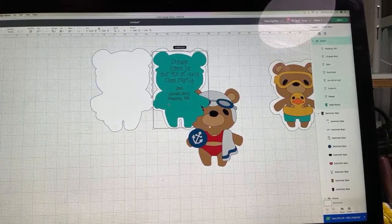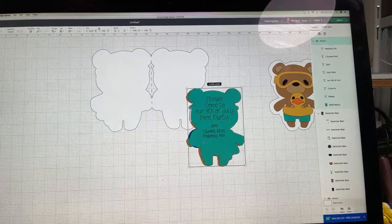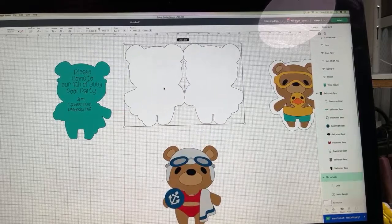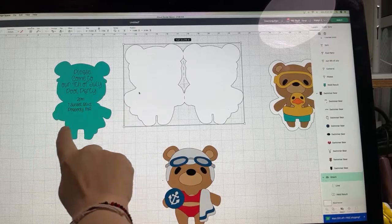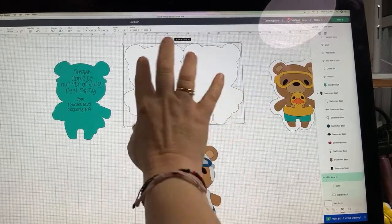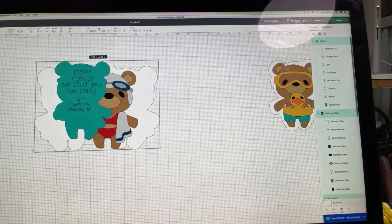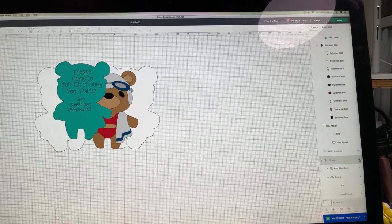This is going to go on the inside of our card, and the shaped piece goes on the outside. I created the inside as a separate piece so I don't have to worry about the flipping issue. When we're ready, I'll just group this all together, hide my little swimmy bear, and hit Make It.